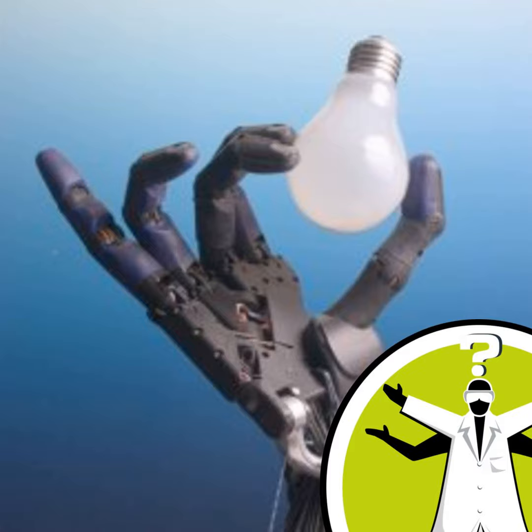In a touch lamp, when an object that can store charge, like your hand, comes close to the sensor circuit, it will influence the circuit's behaviour. And usually this will cause a change in either a voltage or the speed of a timer circuit. And if that change is big enough, then the lamp will switch on or off.